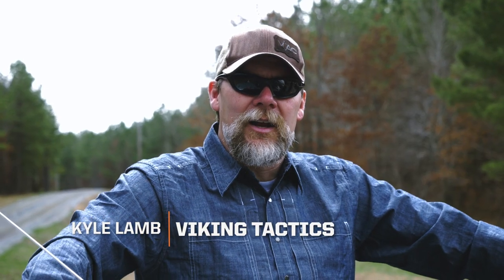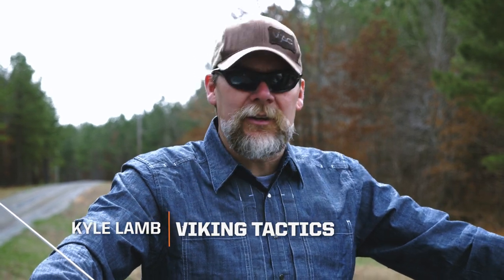Hey folks, I'm Kyle Lamb with Viking Tactics. I'm going to talk you through a little bit of how I rig my weapons inside of a vehicle.